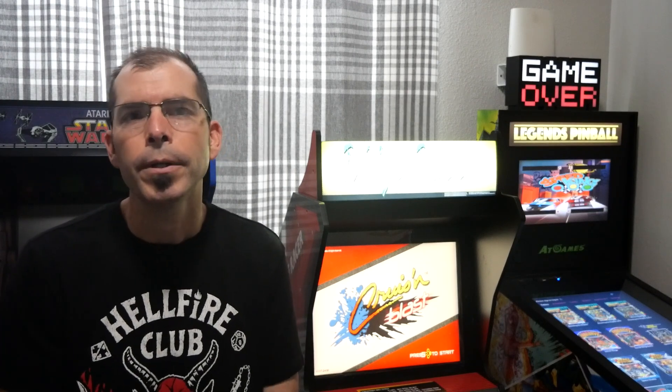Alright guys, there you go. Wasn't so bad. I chose Cruisin' Blast because I prefer the techno arcade version of Mario Kart, so therefore there was no reason to show Mario Kart being set up on the Yuzu app.